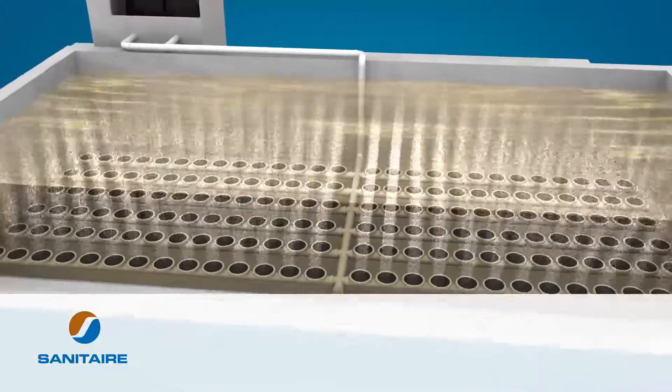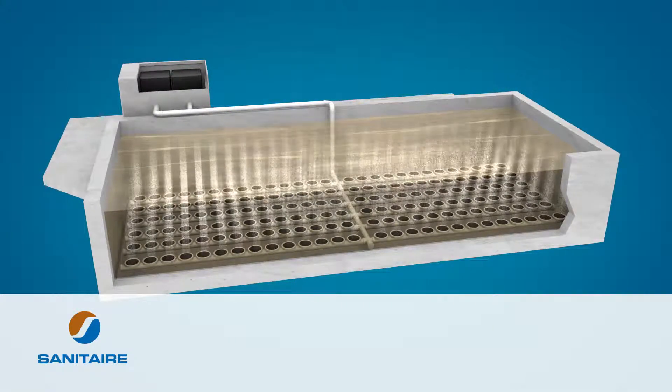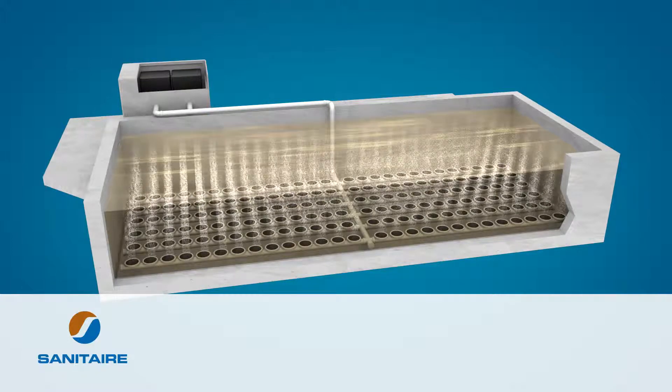When it comes to efficient operation, selecting the right system is just the start. Properly maintaining your equipment is the key to keeping that system running as effectively and efficiently as possible.